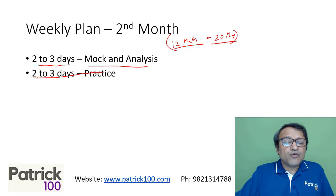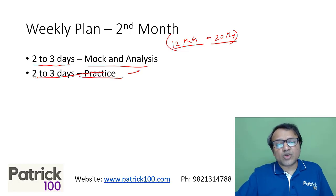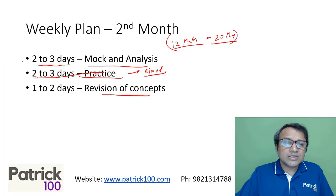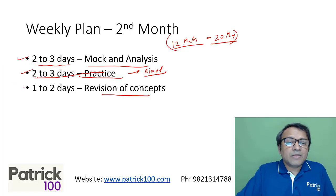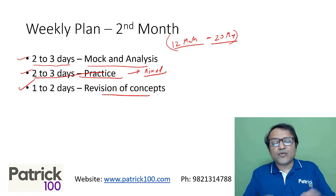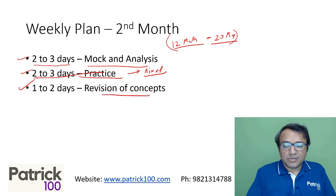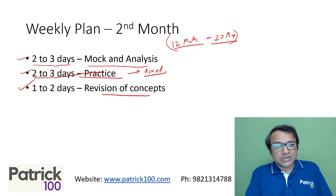The remaining two to three days will focus on practicing mixed sums — not topic-based, just mixed sums from different areas. And maybe one or two days for revision of concepts. So in the second month: two or three days for mock analysis, two or three days for practice of mixed sums, and one or two days to brush up any concepts you need to revisit.